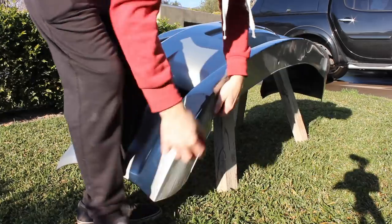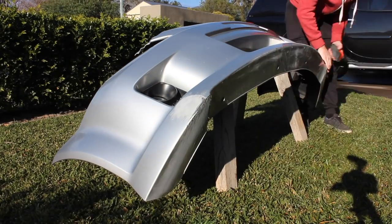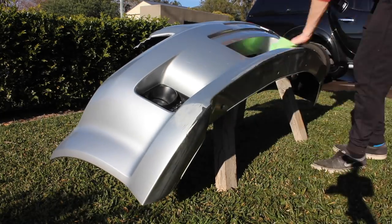Once the spray putty's dry, we just got to sand it back and then it's ready to paint. By the way, I'm starting off using 180 grit. We'll give it a little bit of a clean with the trusty wax and grease remover.